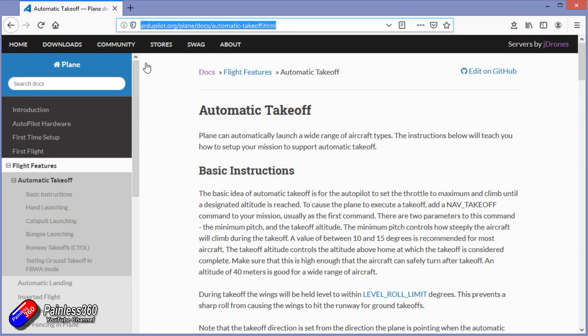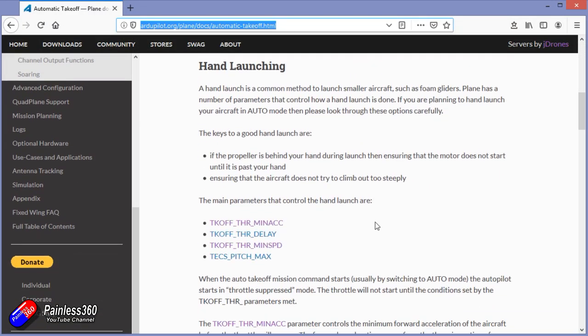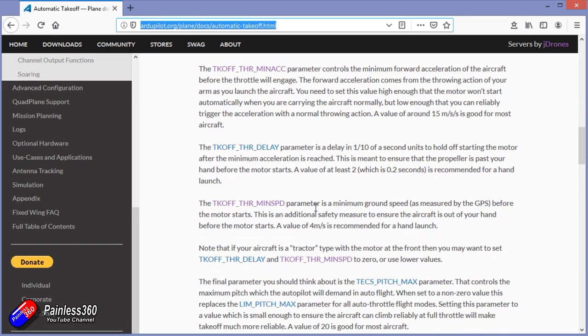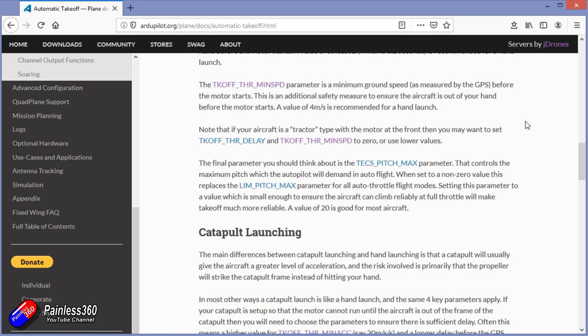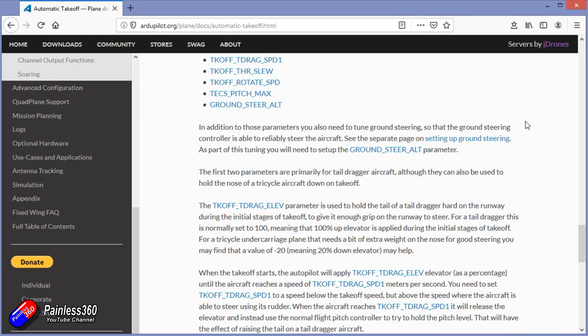This isn't documented very well in the ArduPlane wiki. There are settings for how you do auto takeoff with bungee launches and hand launches and things like that. Doing this shake-to-wake thing is a little bit dangerous because the prop is going to be running while it's in your hand. A lot of the ArduPlane setup is about making sure the prop doesn't start until it's well away from you, so use this with caution. All the settings for shake to wake aren't in the ArduPlane setup guide.